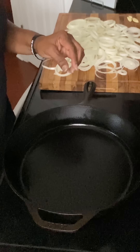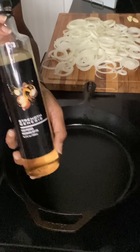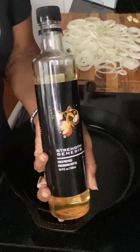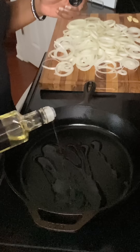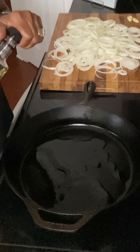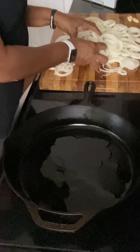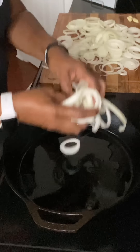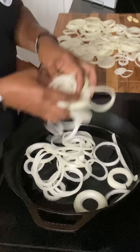I have my cast iron skillet on medium-low heat, because caramelization of onions occurs when you cook them low and slow. You will need some oil — I'm using my favorite Strength Genesis macadamia nut oil, but you can use olive oil. Put a couple of tablespoons of oil in the bottom of the skillet, then go ahead and add in all your onions. You can add them all in because they will cook down.